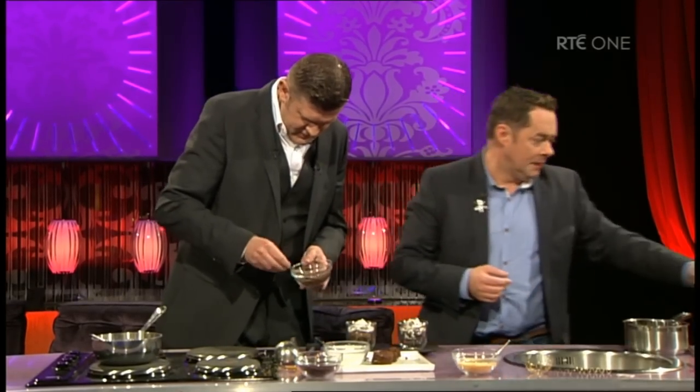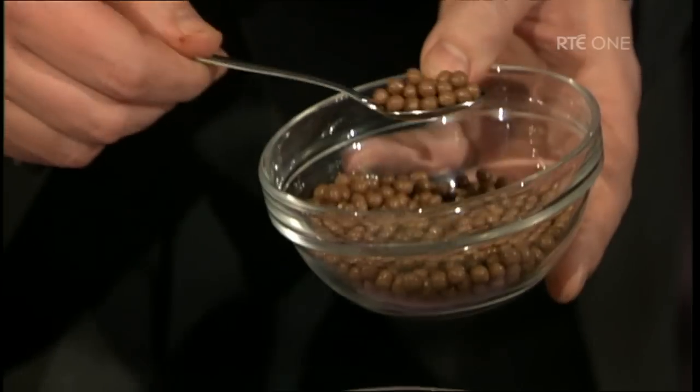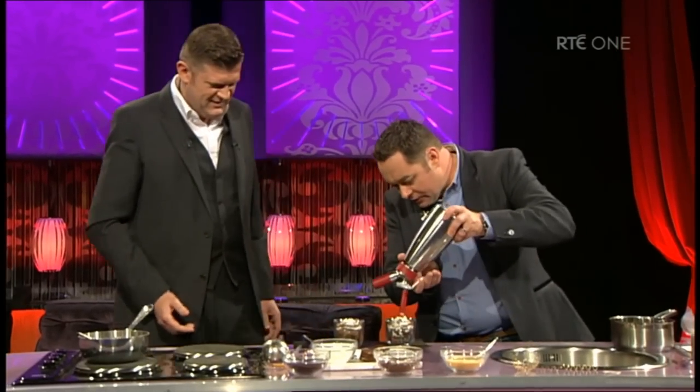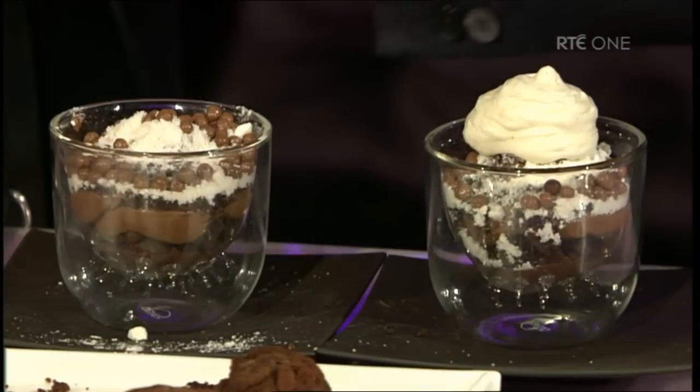Here we go, Brendan. These are crispy chocolate balls — you like that name? And then we're going to put a little bit of white chocolate foam. You're being very generous there. Well done. Next thing, we're just going to finish this then with what we call an espuma — this is a white chocolate foam. Take your time. So Nevin, you have a new TV show starting?